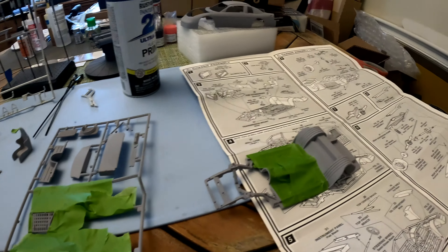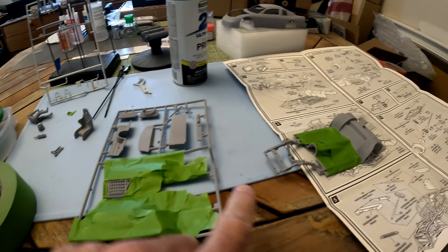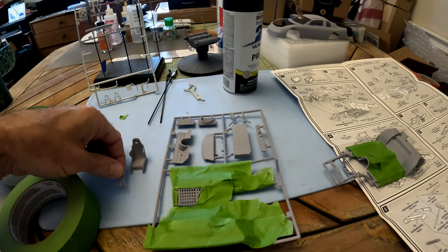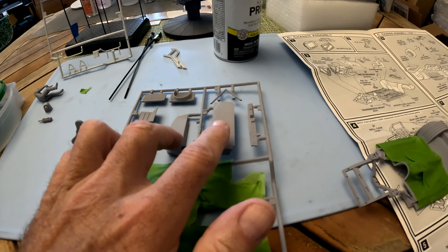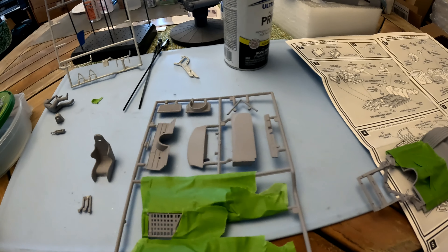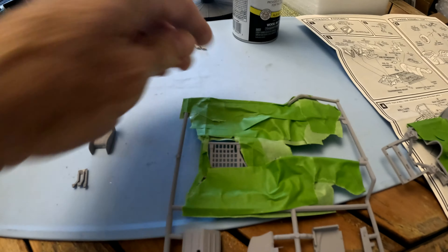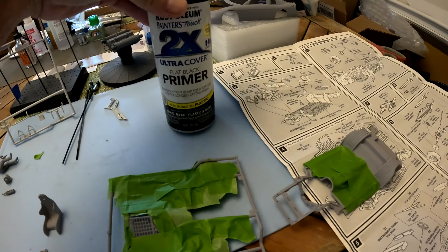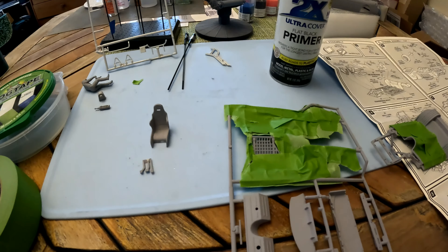For the past few minutes, I've been applying frog tape to tape off the different areas that are going to remain gray. The seat, the pedals, the firewall, and the different dashboard components all get black. The screening or the netting in the door gets black, and then the rest of the chassis, except for the floor, is painted black. I'm going to use my flat black primer to cover these pieces.